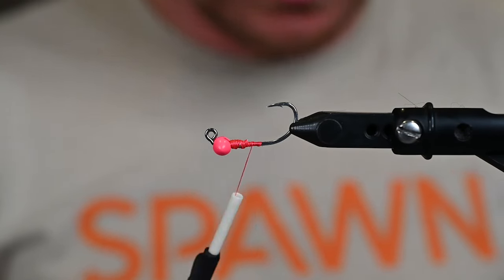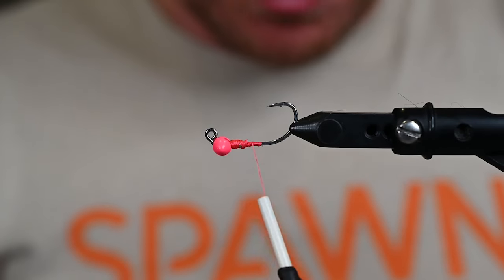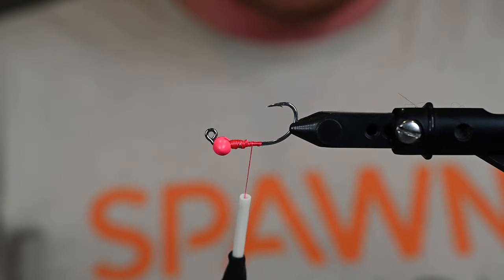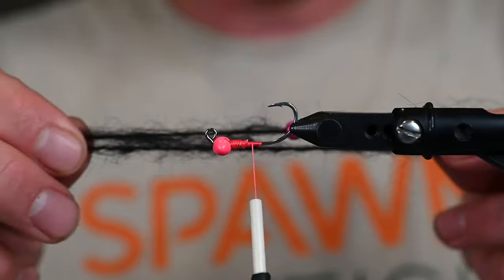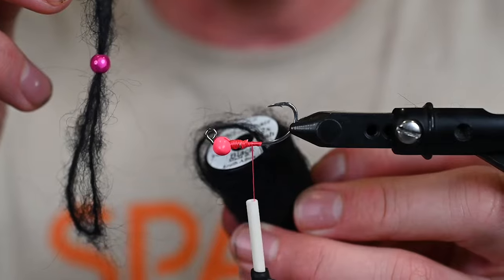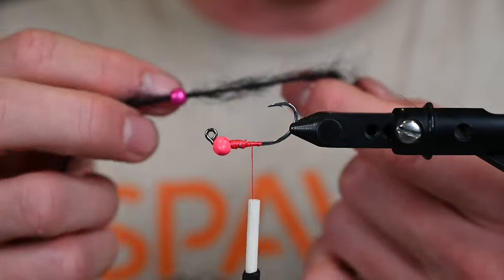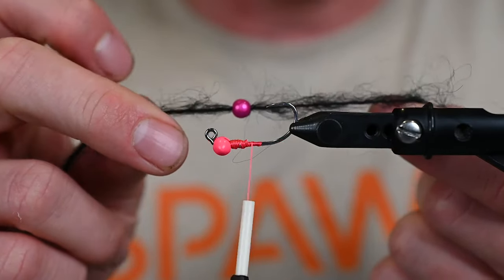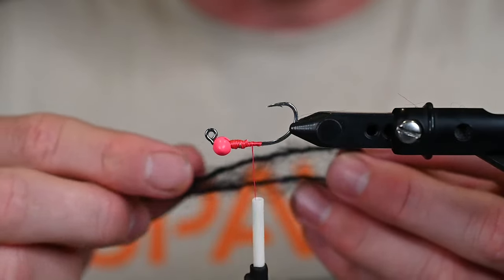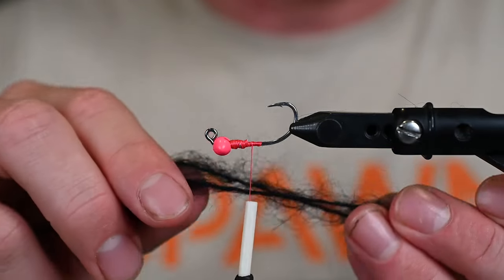All over the internet lately we've been seeing a lot of different leeches — every fly-designing company has come out with a new leech. Most of them are reinventing the wheel, and neither will this one, but it will add some really cool little elements. We have some uni mohair on the spool here in black. What we did is take a Hairline 3D bead and slip it on one side like so.